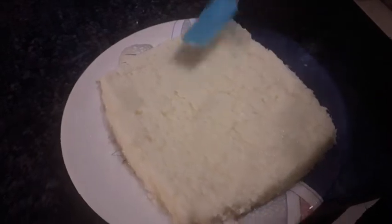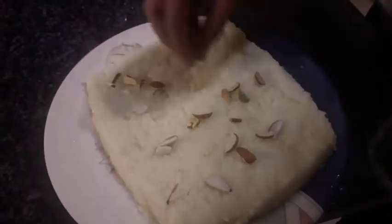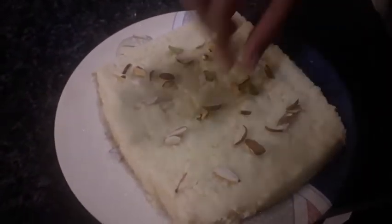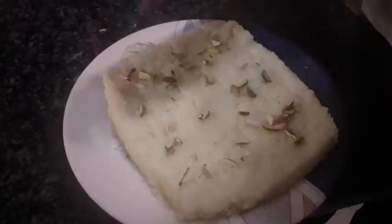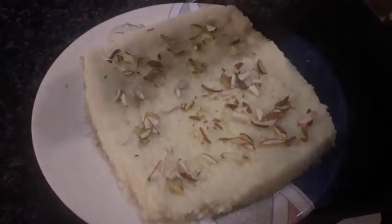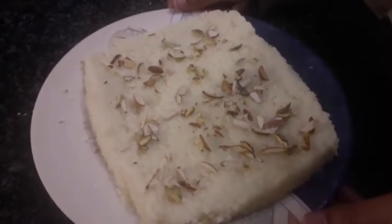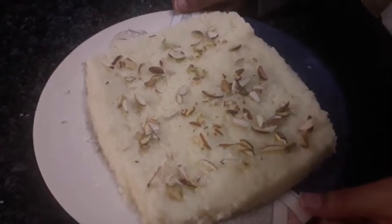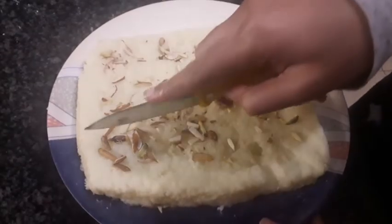Now before we let it cool down we're going to sprinkle some nuts over it. We're going to let it settle in the freezer for a few minutes. I've let it settle in the freezer for about 10 minutes and now I'm going to cut it into pieces.